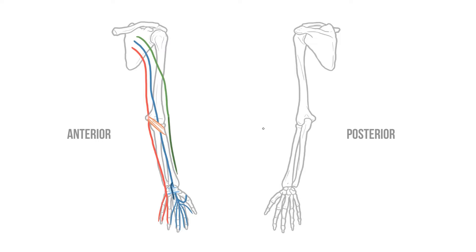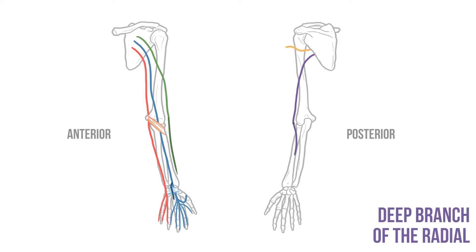Posteriorly we have two major nerves. The axillary nerve runs through the armpit to reach the shoulder. Meanwhile the radial nerve runs around the shaft of the humerus until it reaches the lateral elbow. At this point the nerve divides into two branches: a deep branch heads posteriorly and runs along the back of the forearm, while the superficial branch continues alongside the radius until it reaches the lateral digits of the hand.